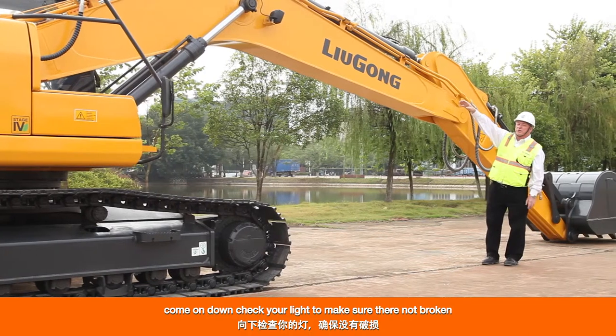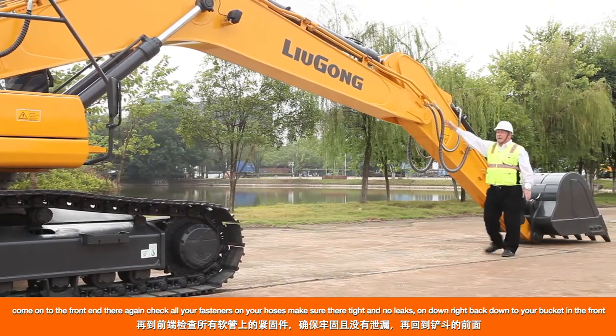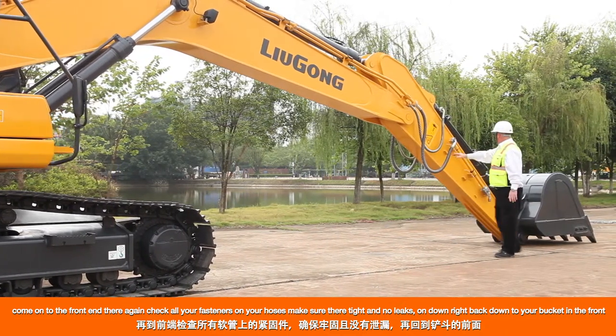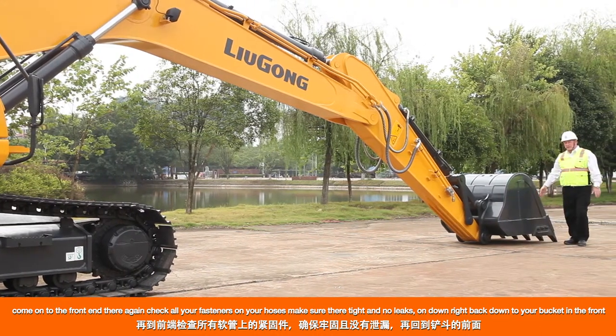Check your lights to make sure they're not broken. Come to the front end — check all your fasteners on your hoses, make sure they're tight and no leaks. Then continue right down to your bucket in the front.